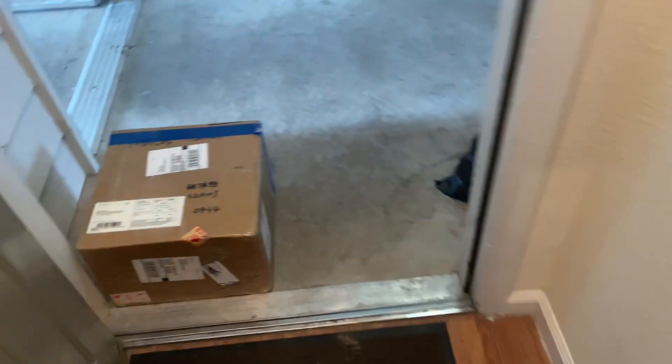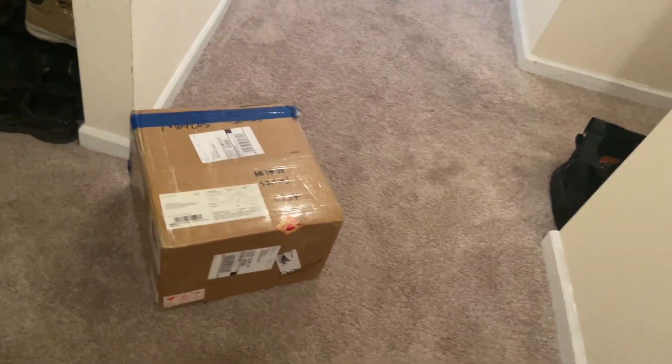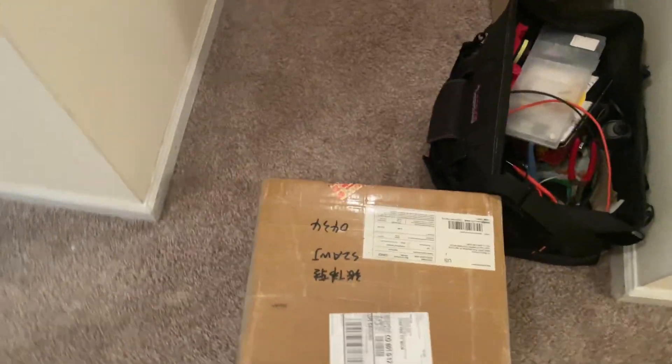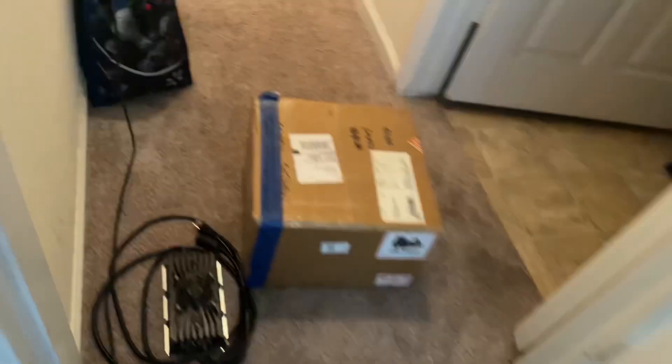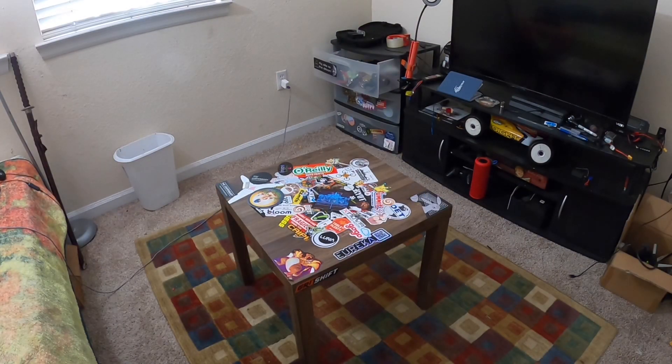Just got home and it's here — oh my god, it's heavy. My 72-volt battery is here! Pushing it into my room to do a little unboxing. So excited. Thank you again, Amorg.